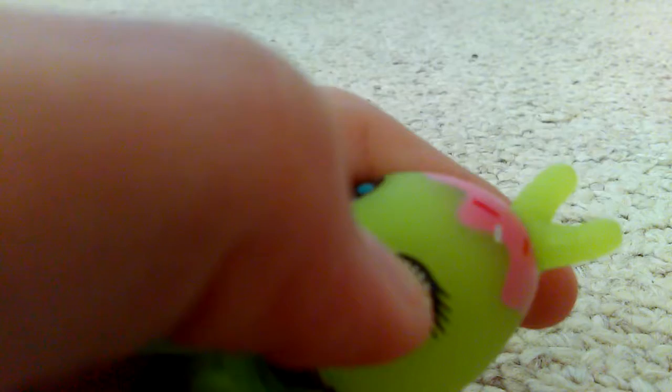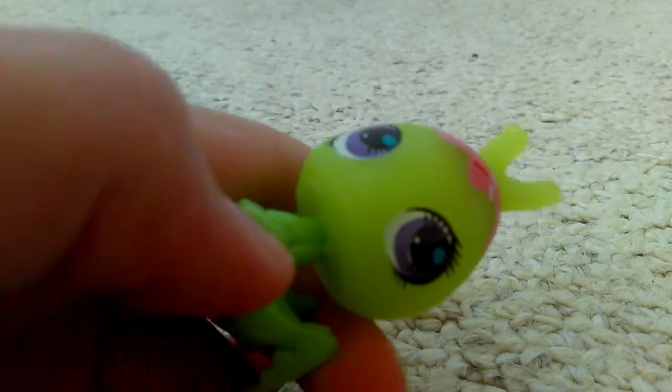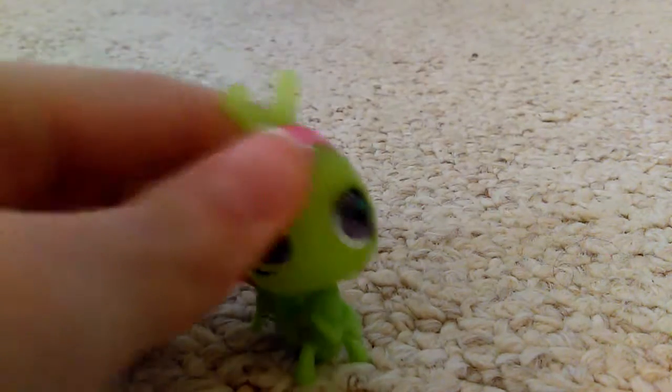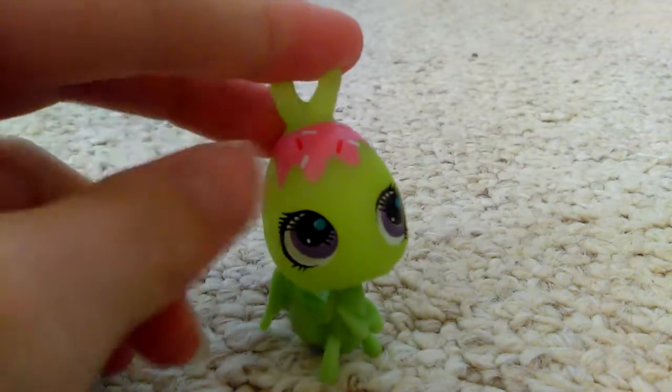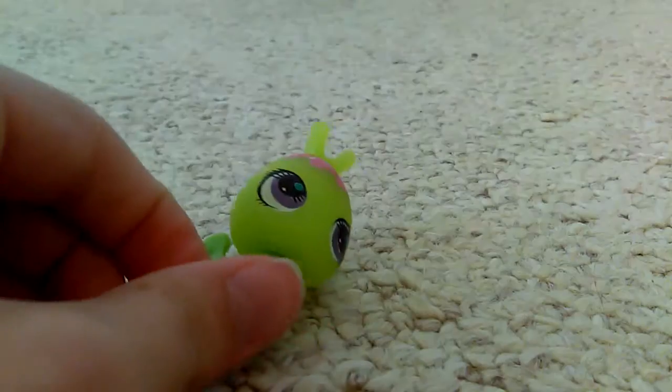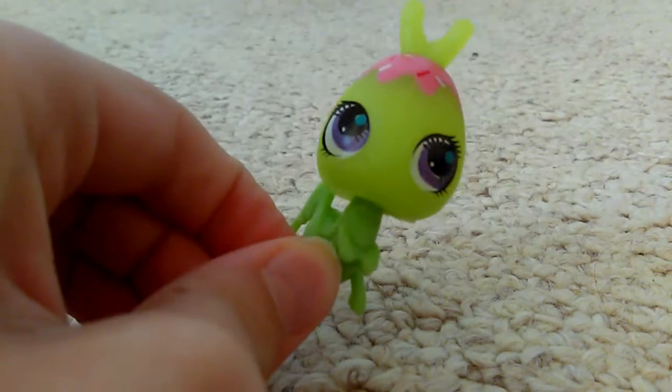If you look at its eyes it has the same problem as the dog — the lines don't line up correctly. Same problem as all the rest. The only thing is, why does it have frosting on its head? Tell me why.